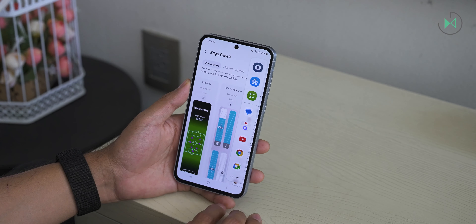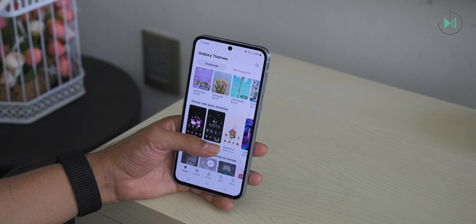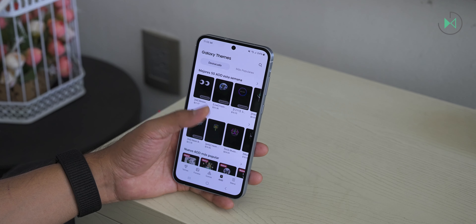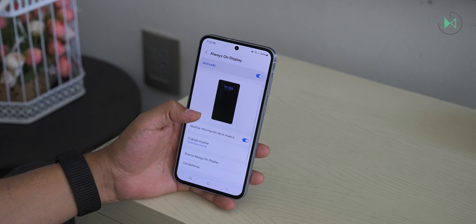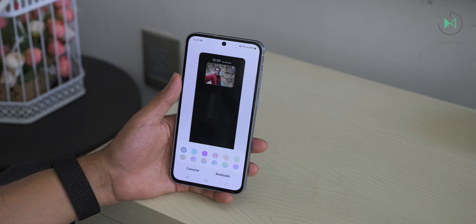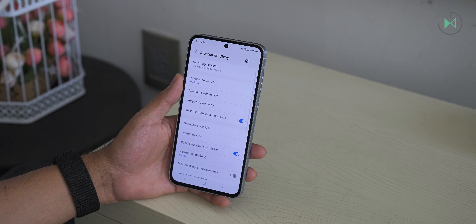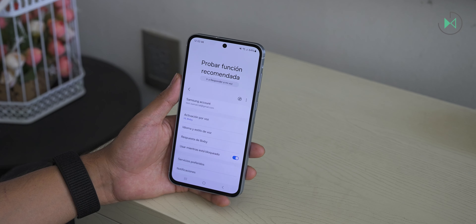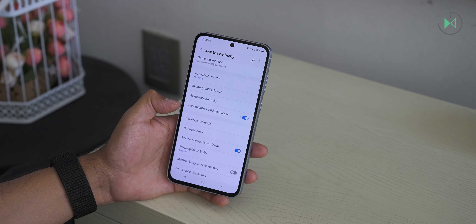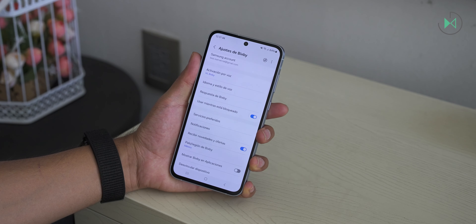You can also access a theme store to download customization packs that change icons, lock screen, and other things. You can even download Always On Display skins. The Always On Display mode on this device is slightly different from the Galaxy S24 — if you try to place a picture as Always On Display only a box will appear and it will not use the entire screen. Remember that Bixby is also available as Samsung's voice assistant. Personally I find it very useful to control things on the phone — you can activate it through voice commands, even teach it your voice, or hold down the power button to talk to Bixby.